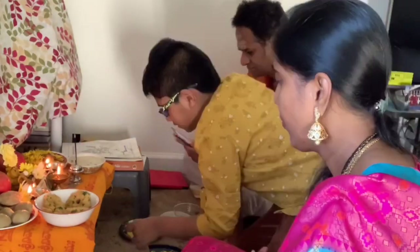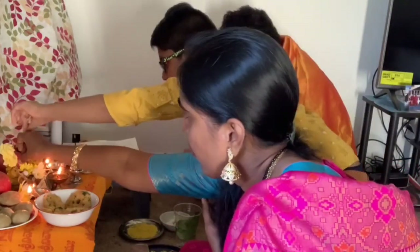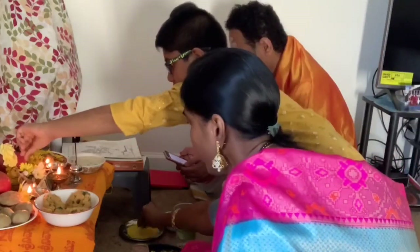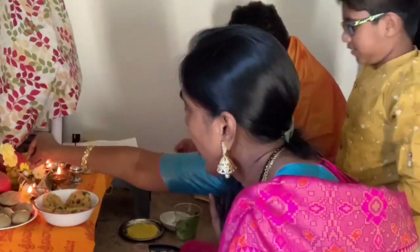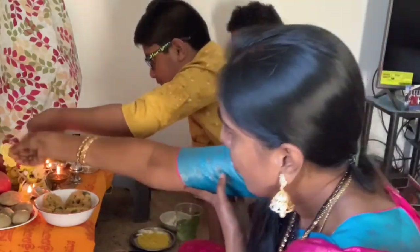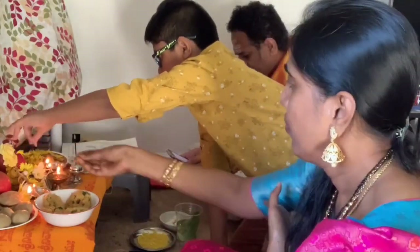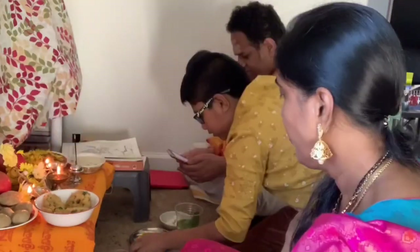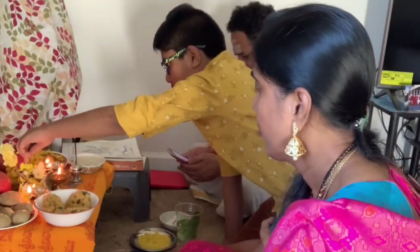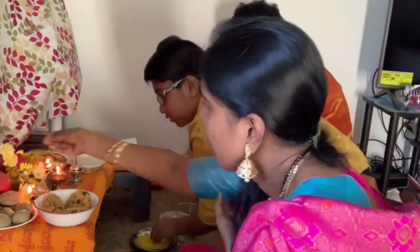Thank you so much for watching. I will continue to prepare the Vratkalpun of Vishnu and Vinayak, and I will prepare for the decoration of this day. It will be done with the Vratkalpun, so I will divide.